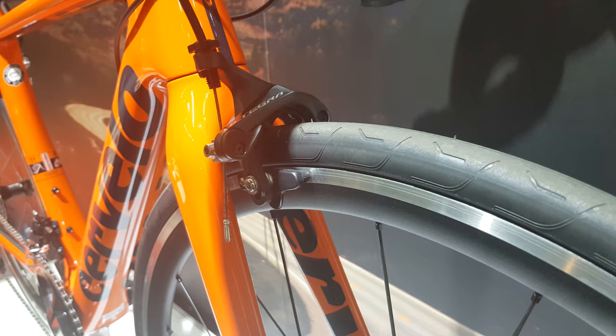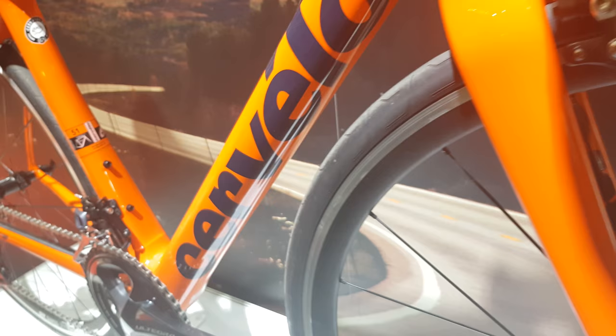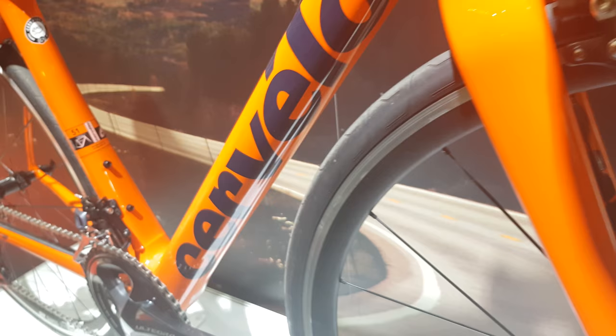This is the Ultegra mechanical rim brake version. So you've got the Ultegra brakes, Ultegra shifters, same frame with fork as last year. It comes with a DT Swiss set of wheels this year though — they seem to be moving across to DT Swiss.